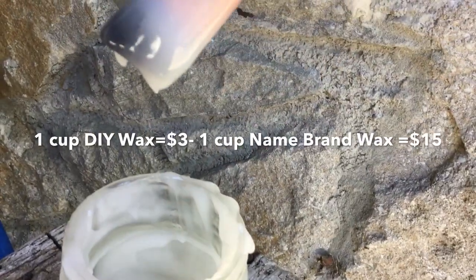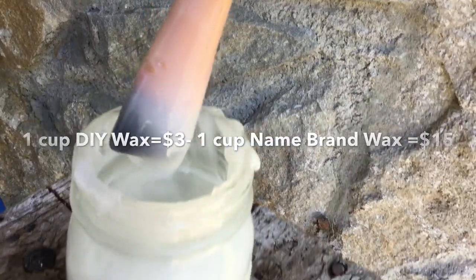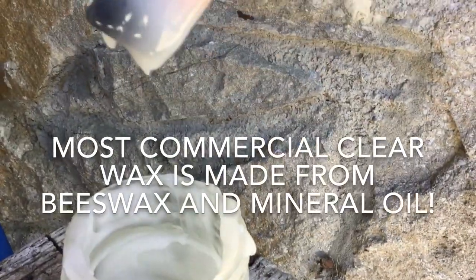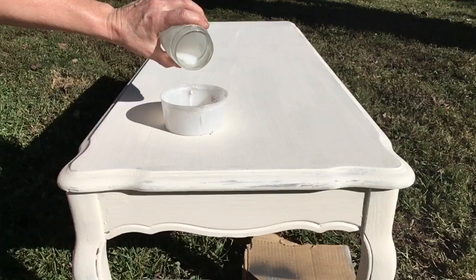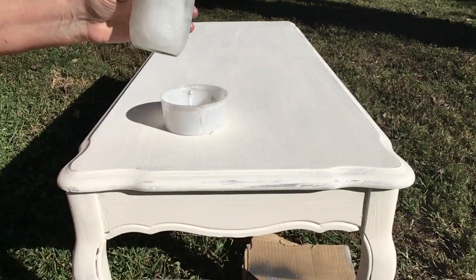I came up with this recipe doing some research, trying to figure out what was in clear wax, and these were the two most common ingredients. So I skipped any additives and just went with these two. The shaking it up is really important — that's what keeps it blended. If you don't shake it up, it's going to kind of separate.